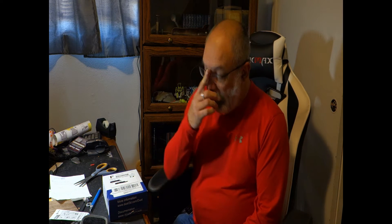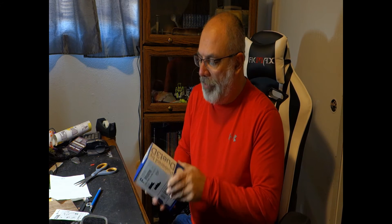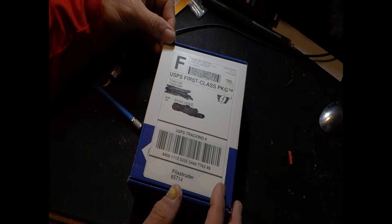Welcome to my office everybody, thank you for tuning in. Hope everybody had a great holiday season and a very Merry Christmas. Today we're here because I just received a new package for an upcoming 3D printer build — came in directly from Philistruder, powered by Duet 3D. We'll open this up and take a look inside and see what we have.